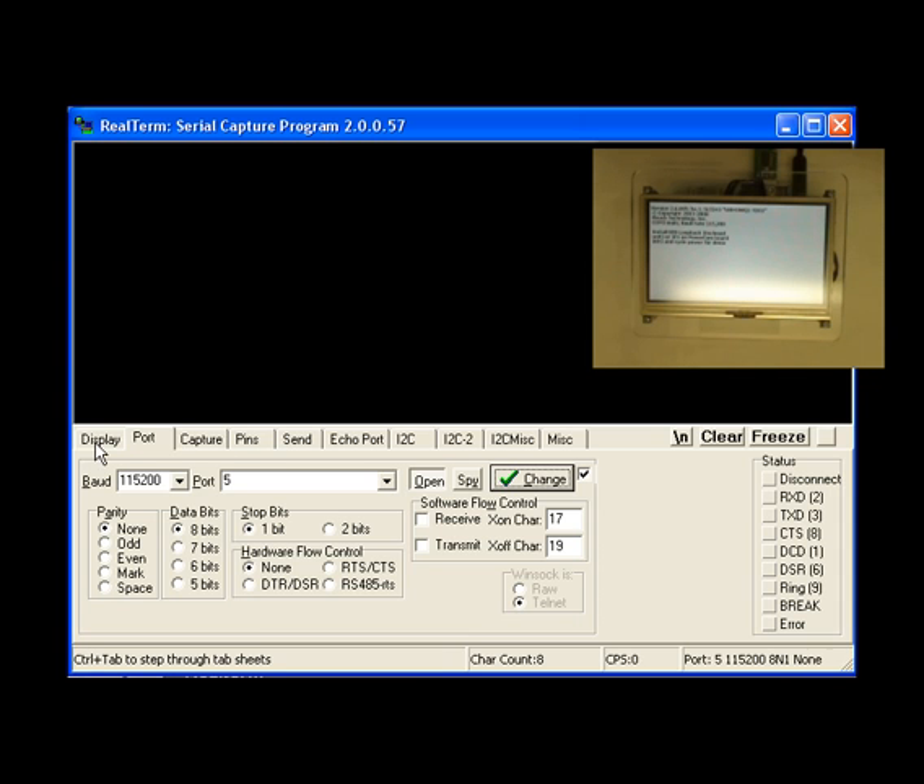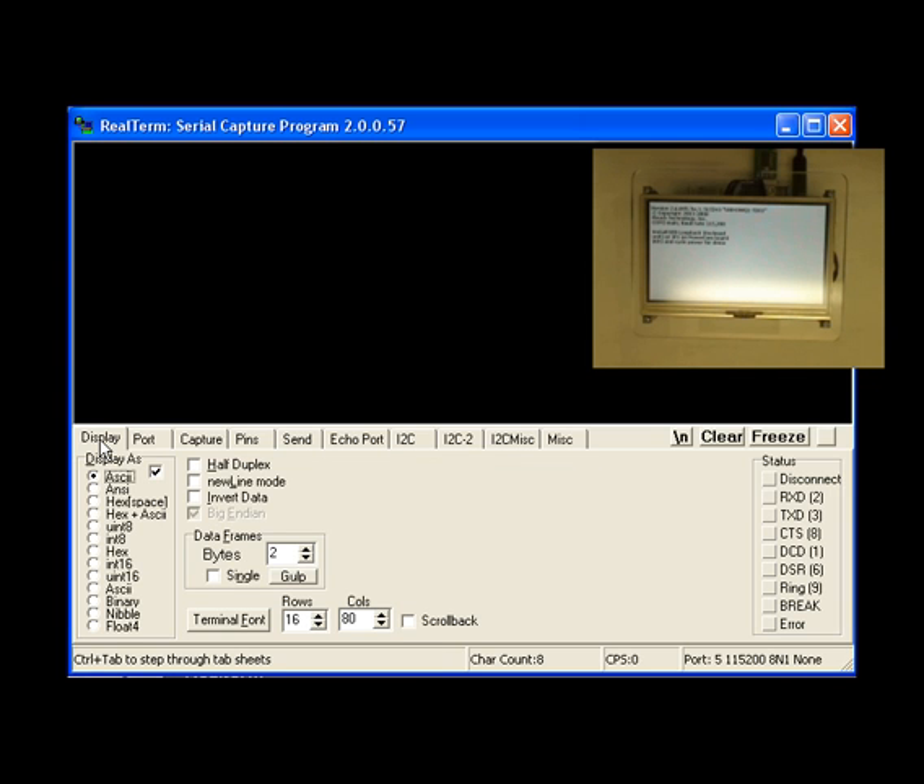Next we want to modify what gets displayed in the display area of RealTerm. In order to see outgoing characters — characters that we're going to type in like commands — we want to hit half duplex and click that. And we want to make sure our data is displayed as ASCII. Let's hit a few carriage returns and see if we can get a prompt. We have our prompt, as you can see on the screen. So we're all set up with RealTerm.